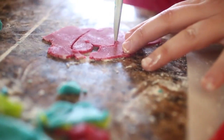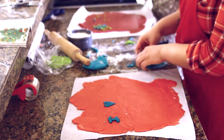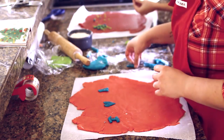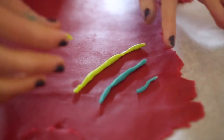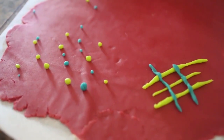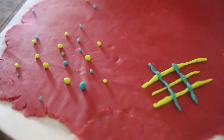Take the other colors of dough and cut out different shapes or roll them into balls. What we found to be helpful was to roll small pieces into thin snake-like pieces of dough, and then you can either use that to make stripes or use that to help make tiny little polka dots.